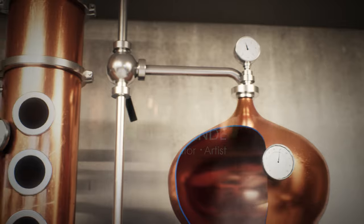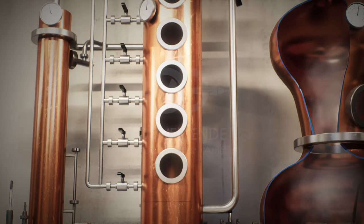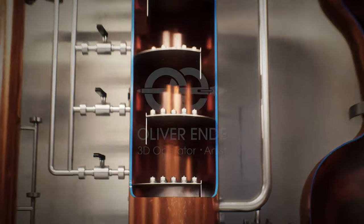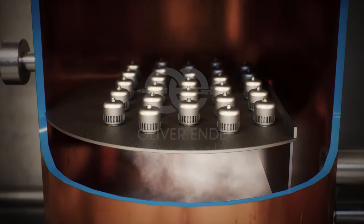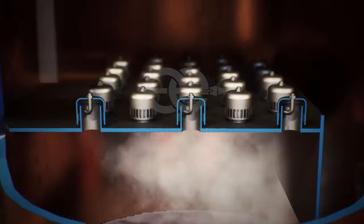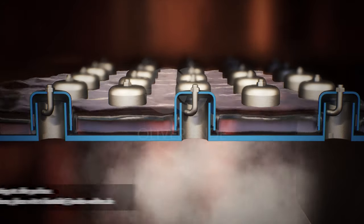They are led via the line arm into the column still. The column consists of a long copper or stainless steel tube with a series of trays. The alcohol vapor arrives at the bottom of the column and rises to the first tray. Due to the bubble caps located at the bottom, the alcohol vapor cools down and is liquefied again.